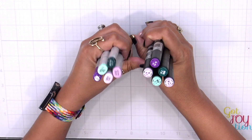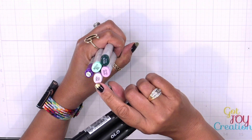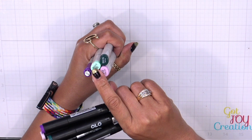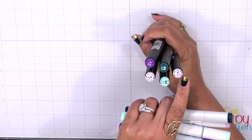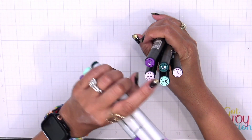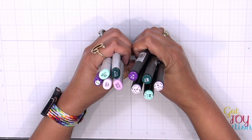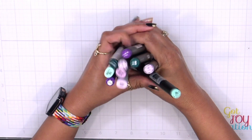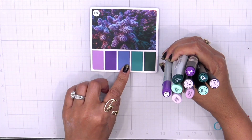Let's get into our markers. I have my Copics and my oil markers here: V01, V09, V12, VG11, and VG78. I'll leave these here if you want to take a screenshot. These colors work perfectly with that color palette — again, if you want to remove one of those colors you can, and you're still going to have a seamless blend.